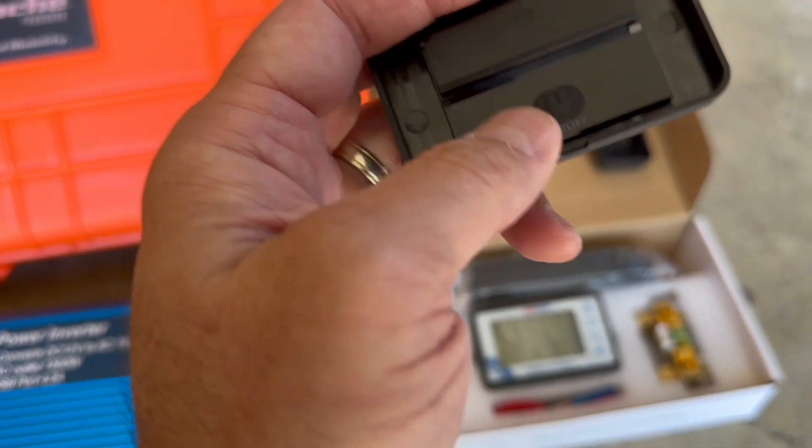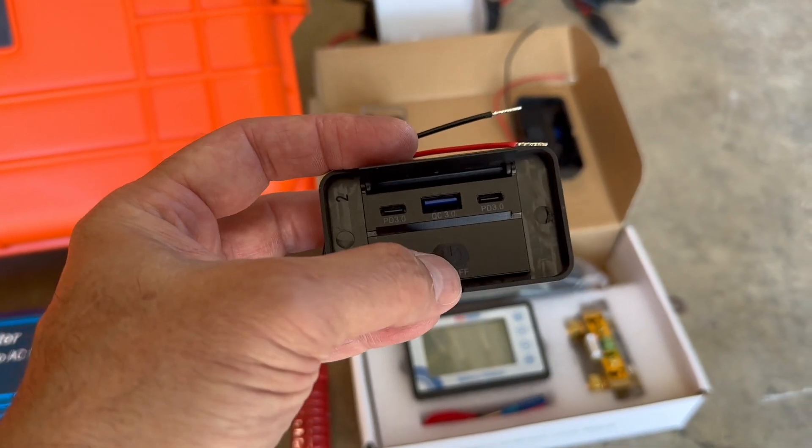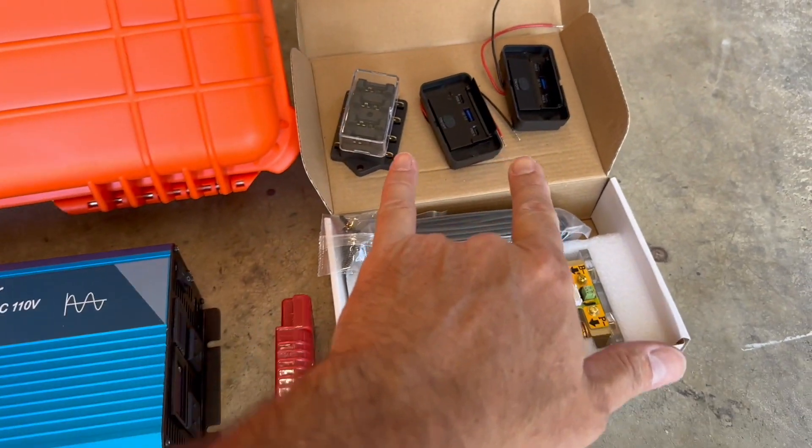It looked nicer on the internet. But this right here — you press the button and you've got a USB-C and USB-A and C. So I've got two of those.